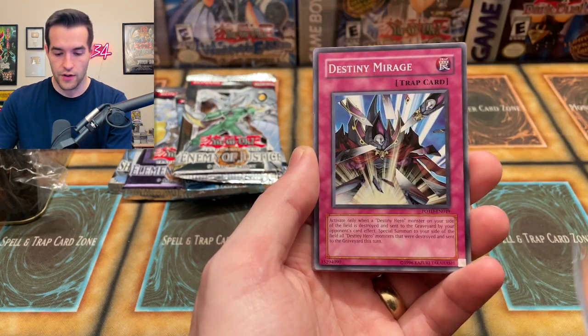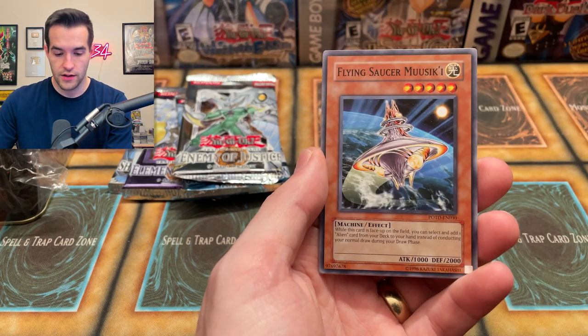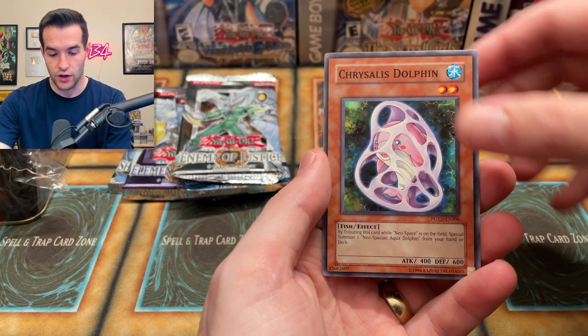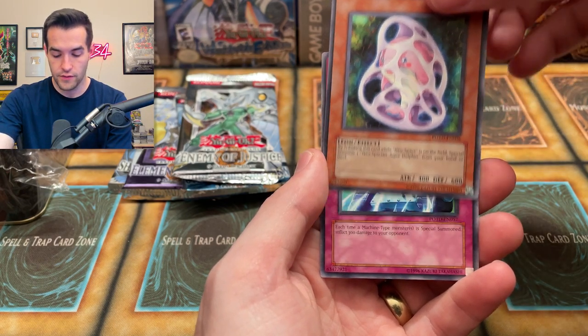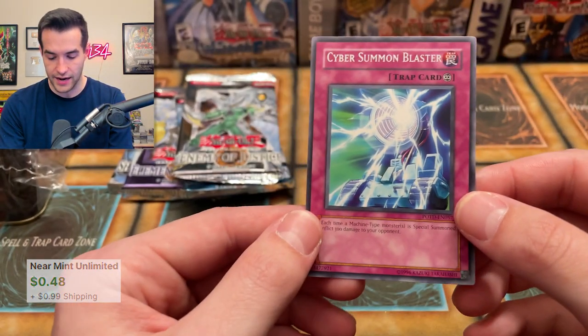Let's go! Destiny Mirage, Destiny Hero Blade Master, D Spirit, Flying Saucer, Musical, Baby Sarasaurus — beautiful card — Chrysalis Dolphin, and we have Cyber Summoned Blaster with a shifted name. Interesting. Cool card, we'll take it.